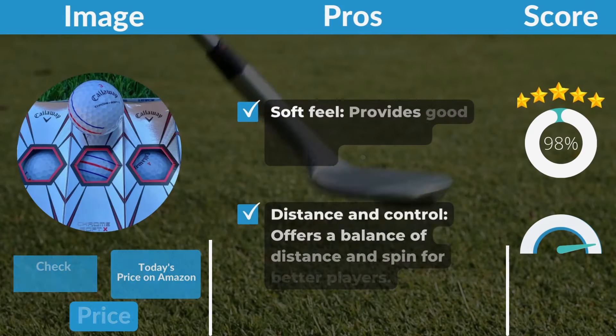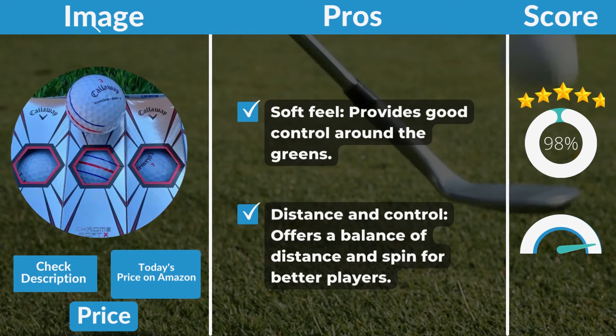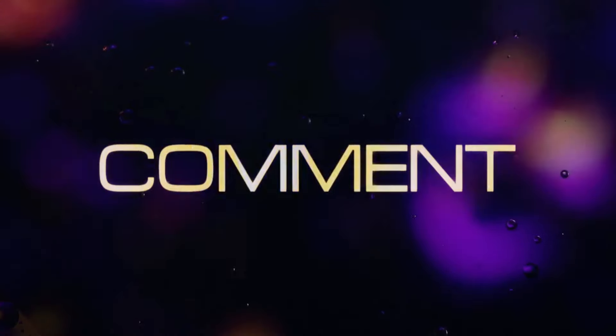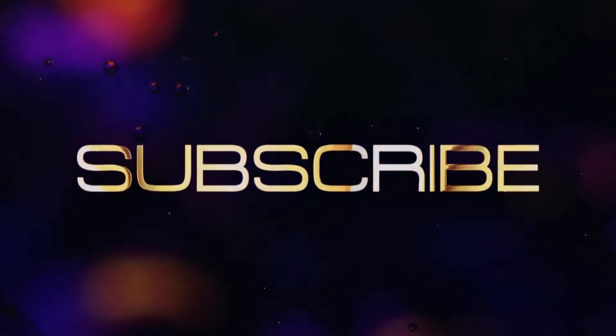Pros: Soft Feel — provides good control around the greens. Distance and Control — offers a balance of distance and spin for better players. Cons: Visibility Issues — yellow color may blend with Bermuda grass in low light. Thanks for watching. If you liked the video, please hit the like button, hit the subscribe button, and if you have something to say, please leave a comment.